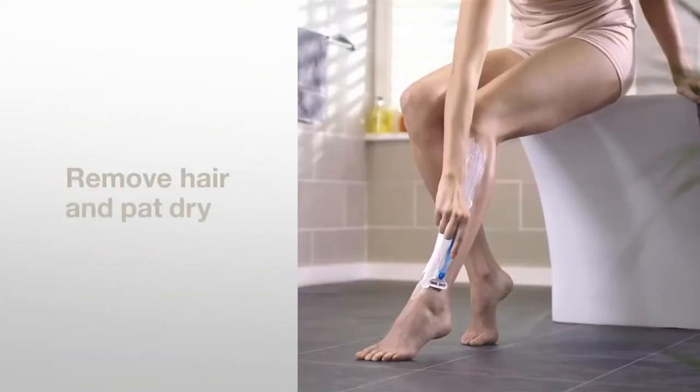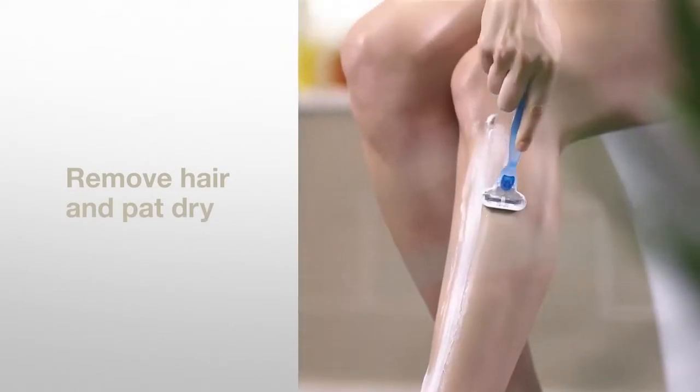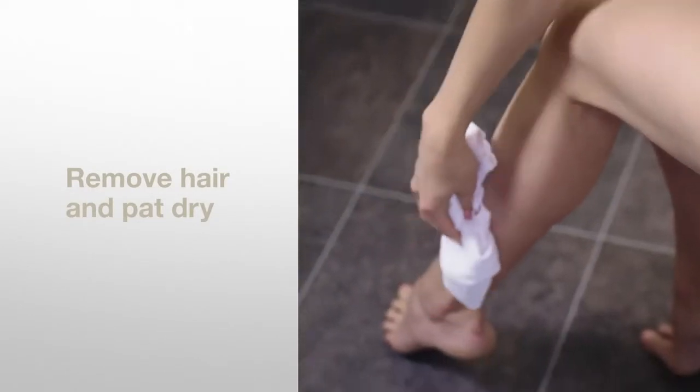Remove all the hair in the area you wish to treat with your preferred hair removal method, then pat your skin dry.